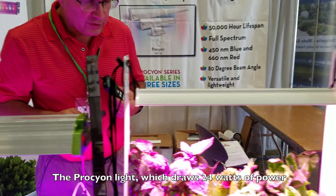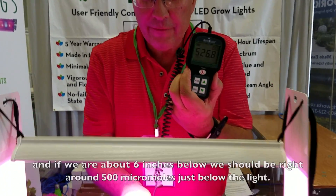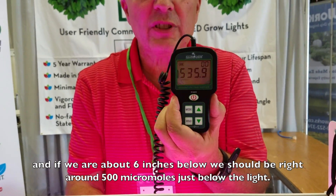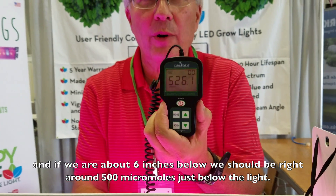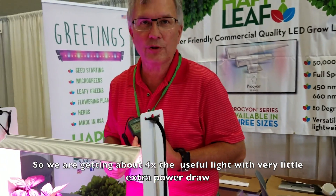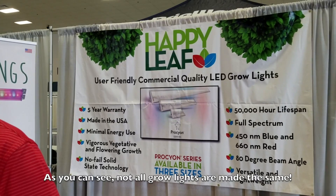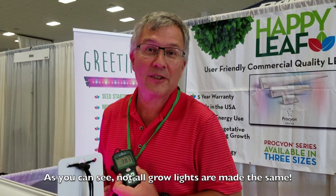Whereas the Procyon light, which draws about 24 watts of power, at about 6 inches below, we should be somewhere right around 500 micromoles just below the light. So we're getting about 4 times the useful light with very little extra power draw. As you can see, not all grow lights are made the same.